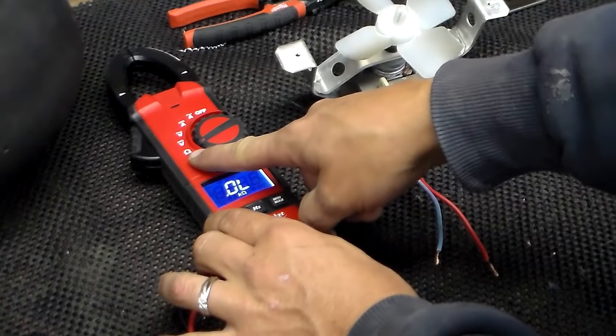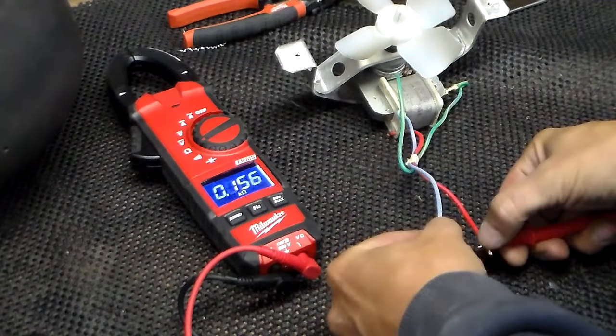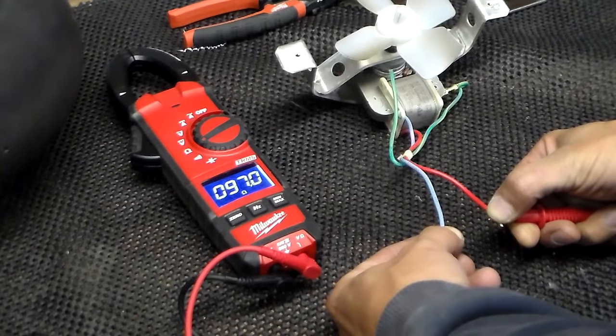Put your meter on ohms and connect it to the two wires. We're getting about 97 ohms, which means this evaporator fan motor is good.